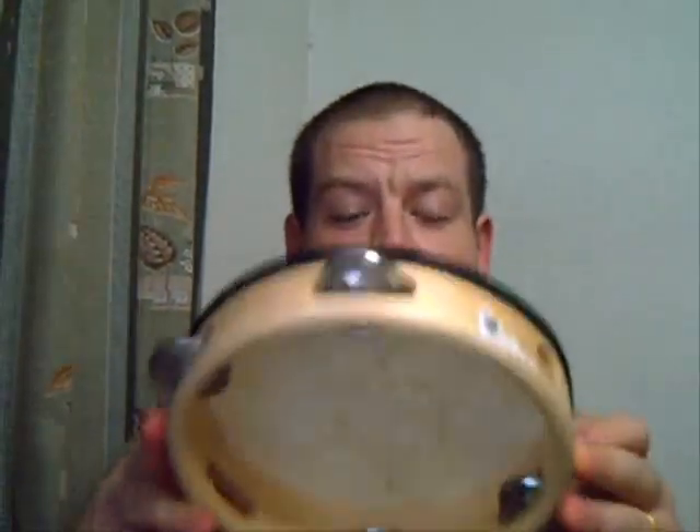Everything in China is cheap. These things, for two of them, cost me $3.50. These are very high-quality, very good ones — very happy about that. But while I was there also, I picked up a little something else: a tambourine for $3.00.